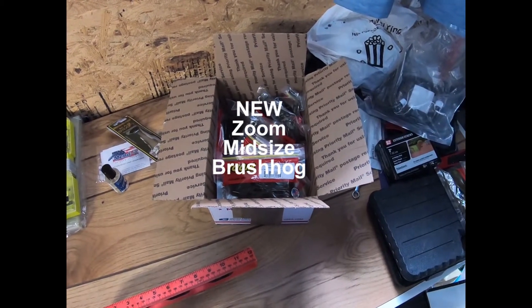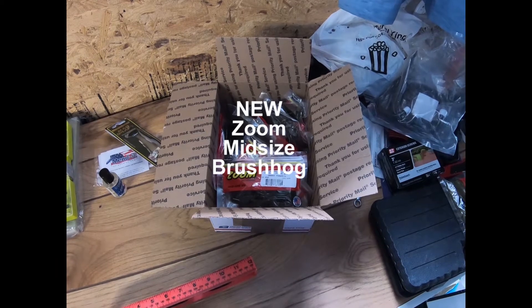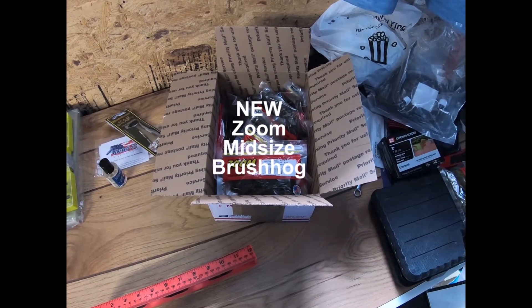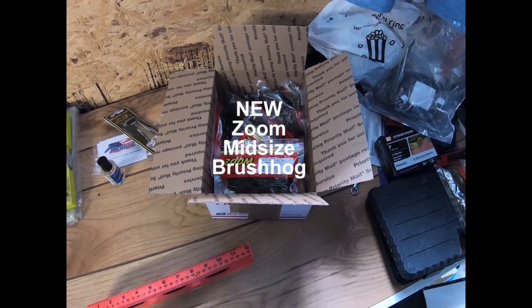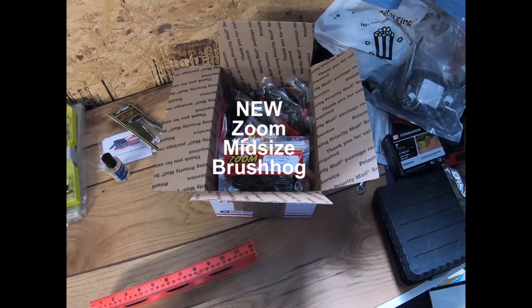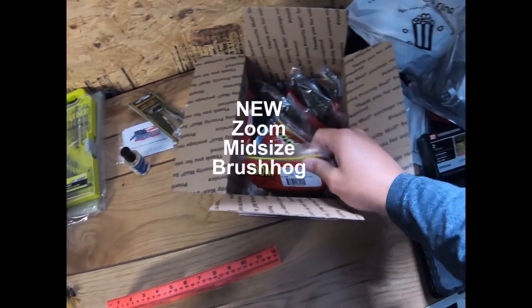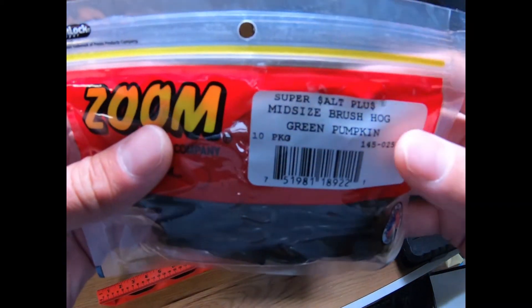Back again with some more Zoom stuff. This one is the midsize Brush Hog, which came out at iCast 2020 — same time as that Magnum UV Craw in the other video. iCast is going online only this year, but here it is.